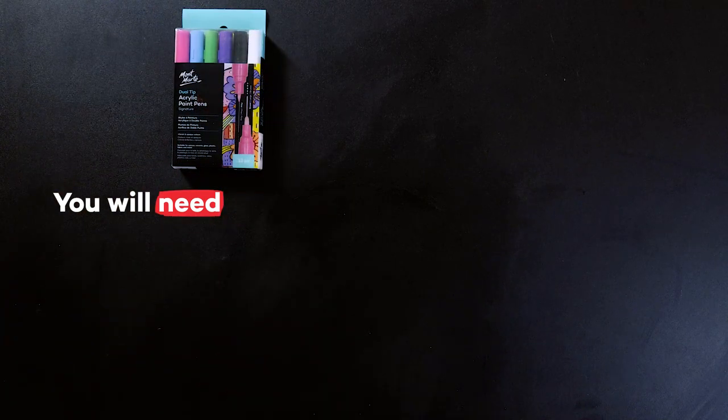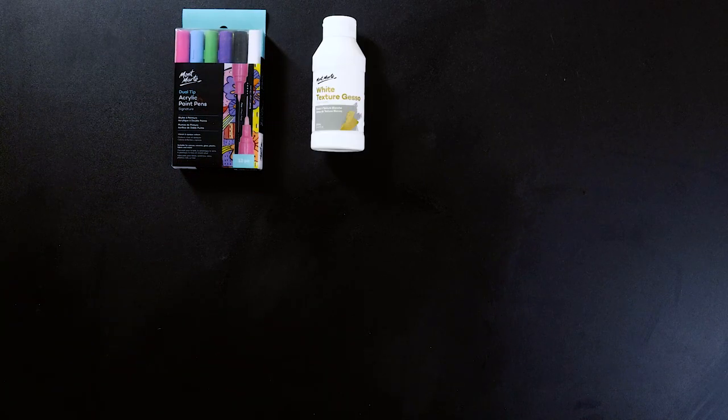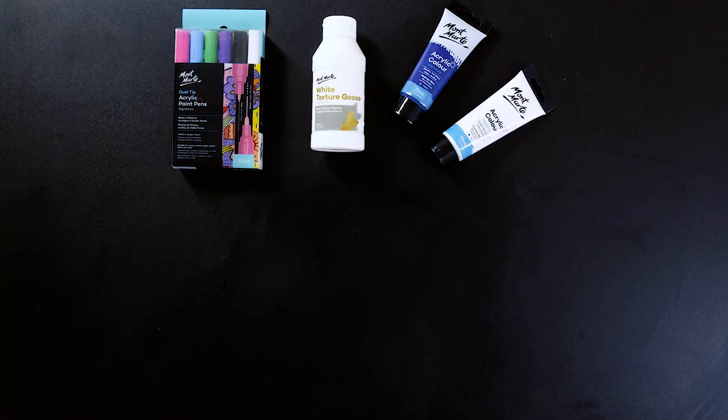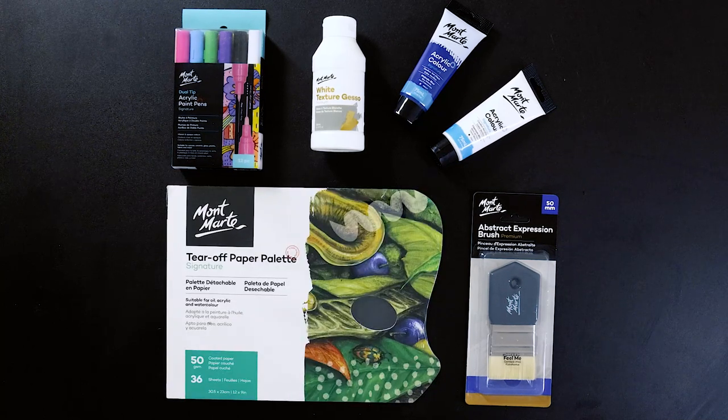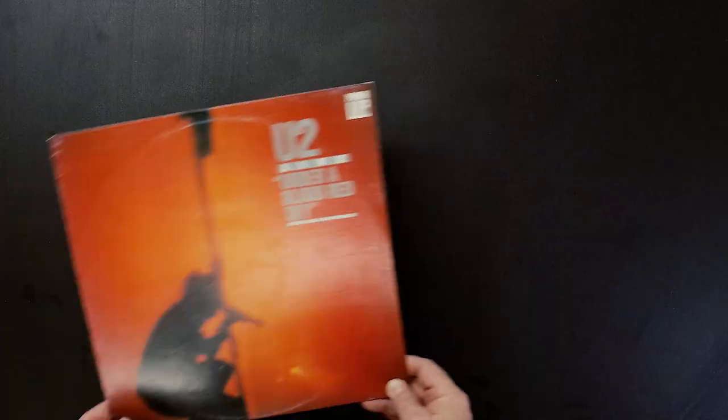For this project we'll be using dual tip acrylic paint pens, some white textured gesso, some phthalo blue and titanium white acrylic color paint. To apply our paint we'll be using an abstract expression brush and a tear-off paper palette. We'll also need a record.